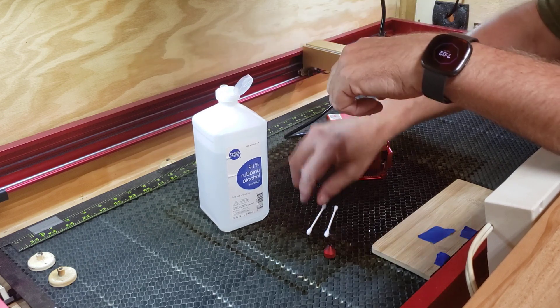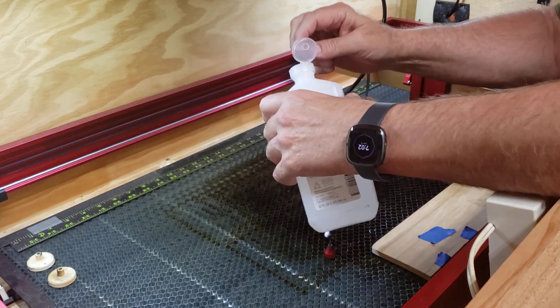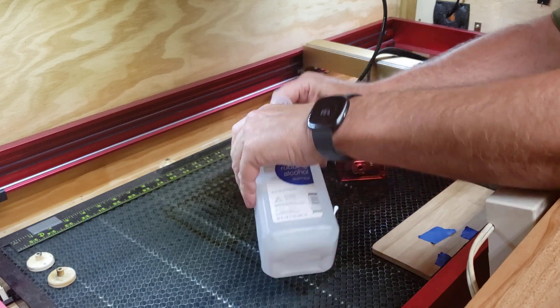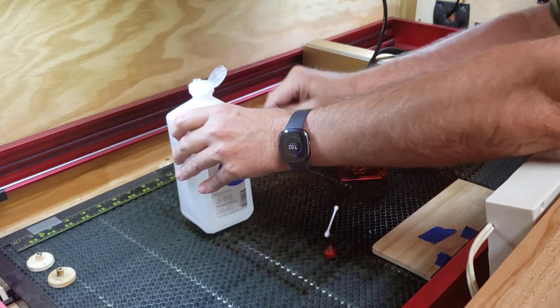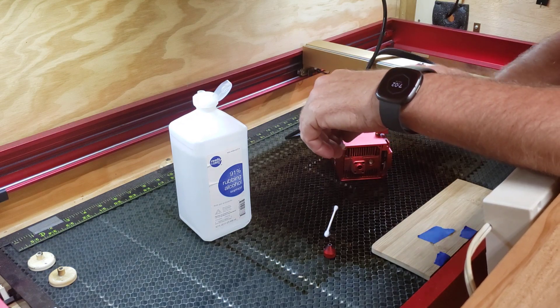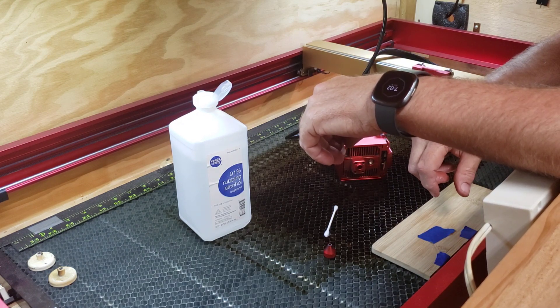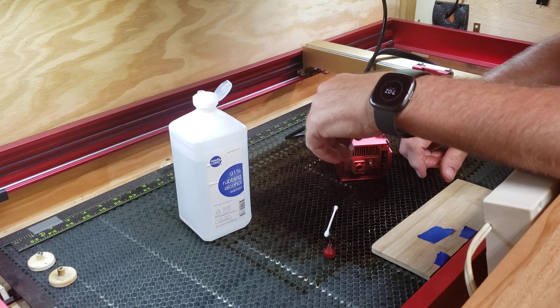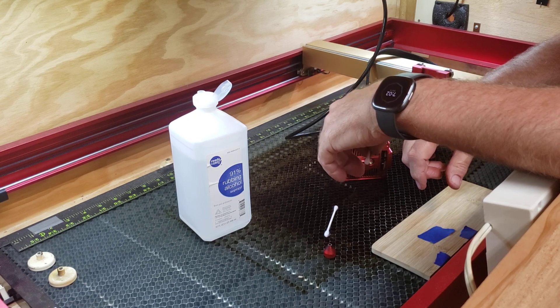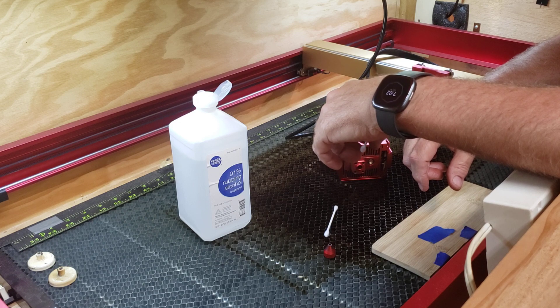I know some people use acetone, but I've been using alcohol. I've seen other people do it and it works pretty good. I've got a couple of lasers — an M1 and this 40 watt, plus some leftover parts from a 10 watt I had before I extended out and added the 40. I'm thinking about making that into a dedicated rotary machine at some point.